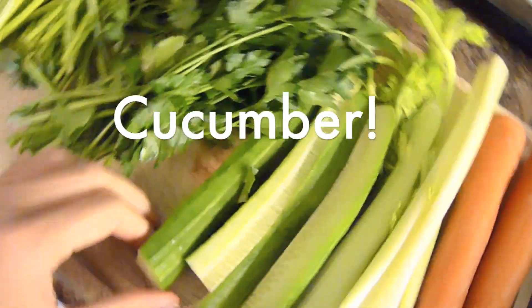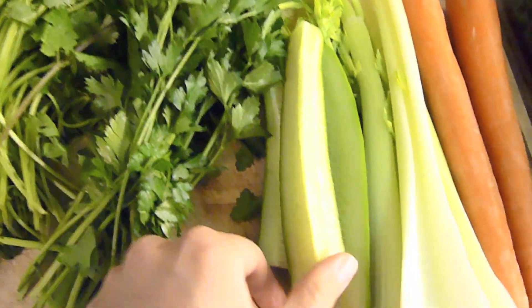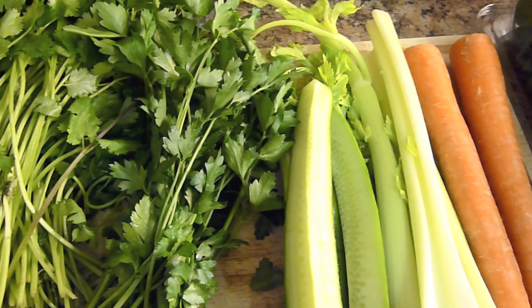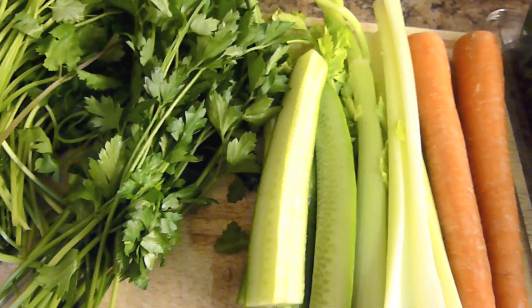Here we have cucumbers. I really like to put cucumbers in my juice — it adds a lot of bulk. Cucumbers, as we all know, rehydrate and replenish the body with B vitamins, and they help to lower blood pressure in the body.